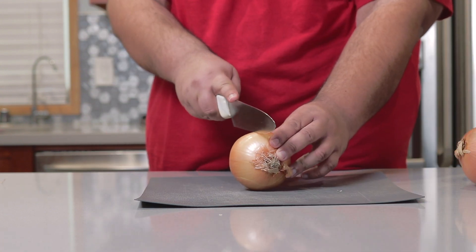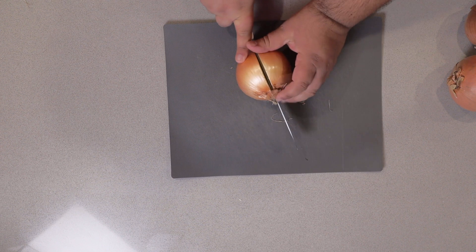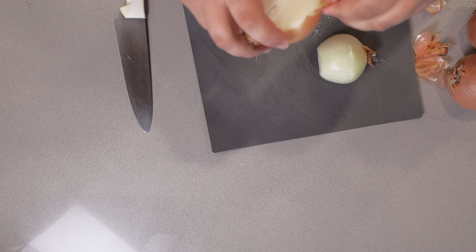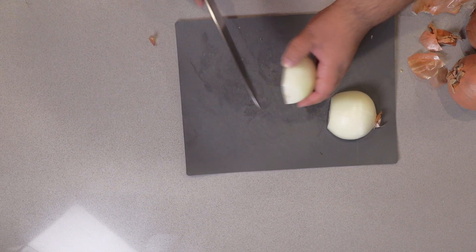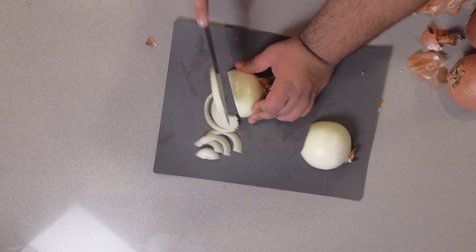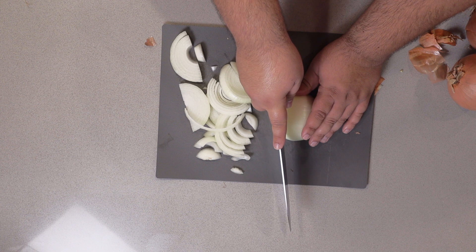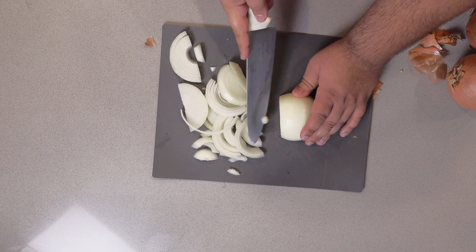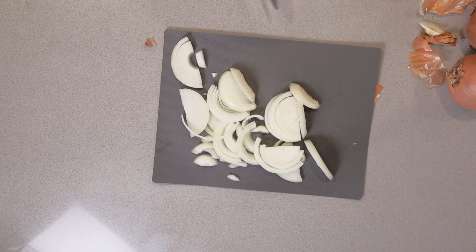Take an onion, cut it in half across the length of the stem. Cut off the top portion, remove the outer skin, and make sure nothing's sticking to the bottom of them. Then slice them into ribbons. Please note how I'm cutting — I press down while simultaneously dragging the knife towards me, and boom, a nice clean cut.